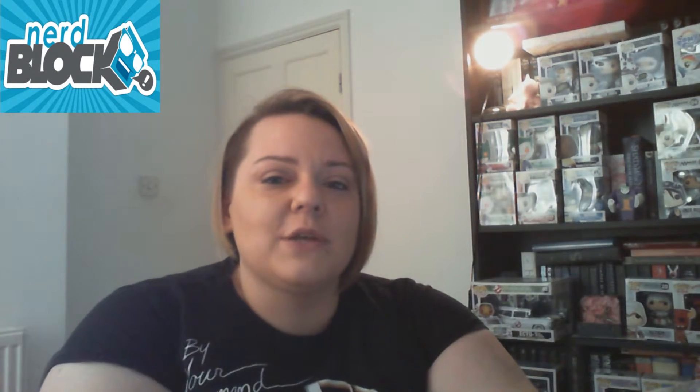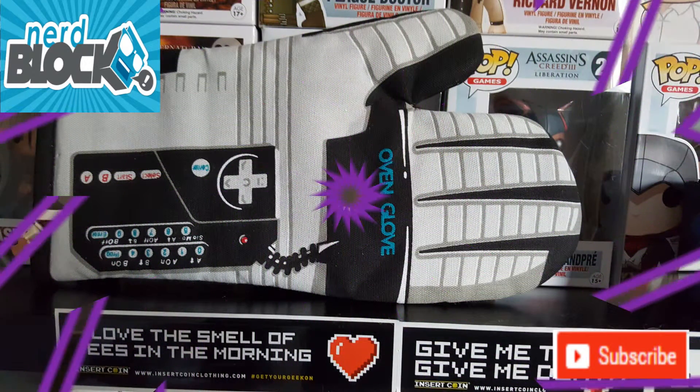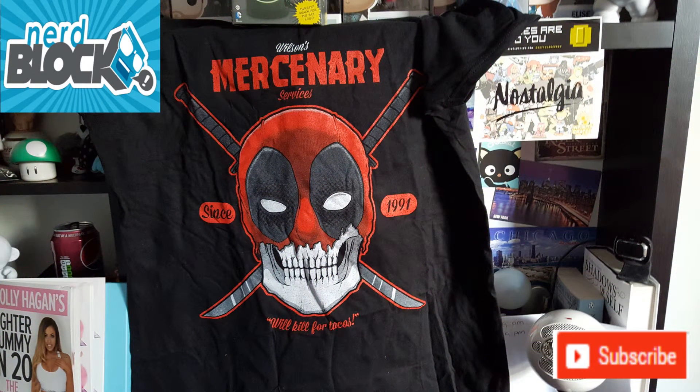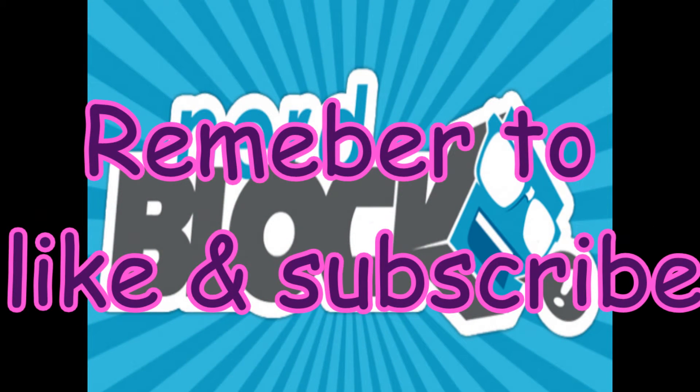Thanks for watching guys — we'll be back later in the month with some more unboxing videos for you. If you like, please subscribe and comment in the comment section. I'll see you next time.